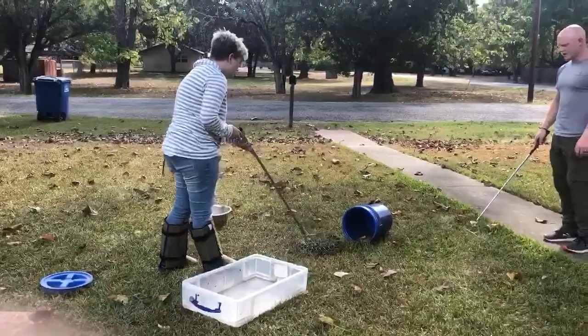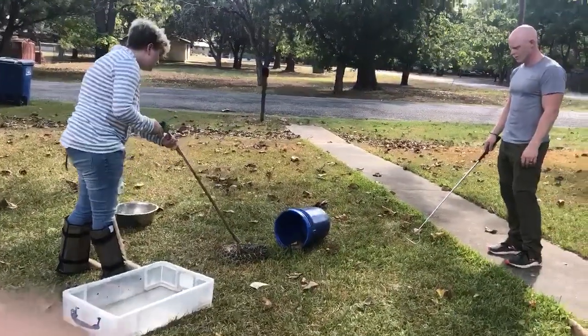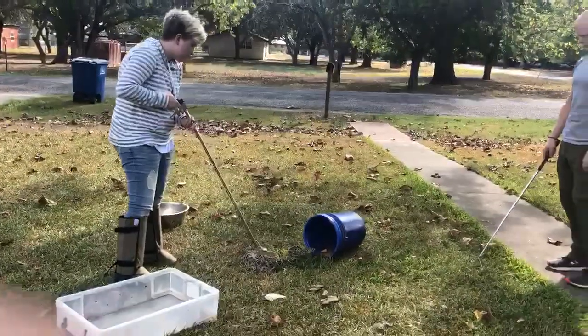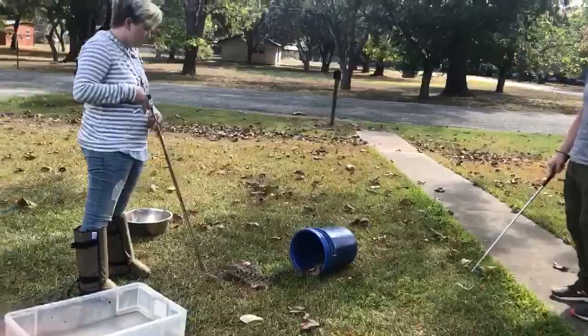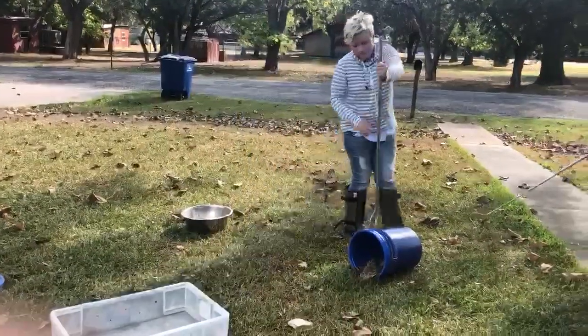Try to get his head towards the bucket using the fold. There you go. Now come around behind the bucket and use the tool to pick the bucket in.